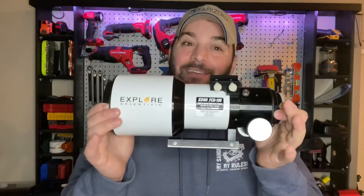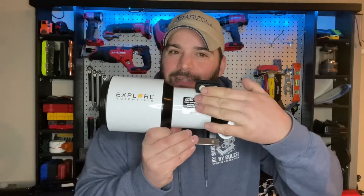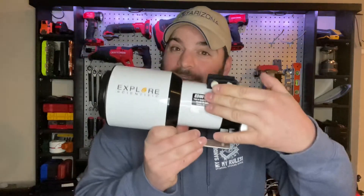The ED-80. Yes, I realize this one is an FCD-100 — we're going to not look at that. We're talking about an ED-80 here.